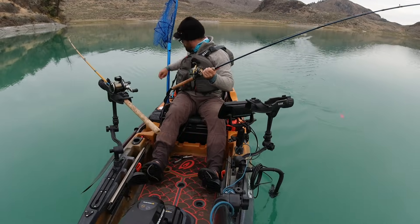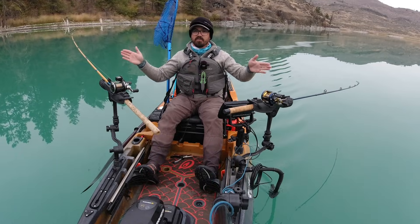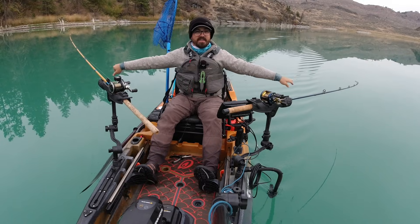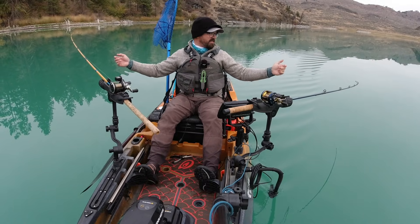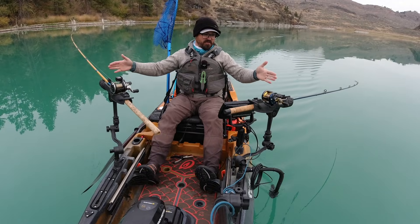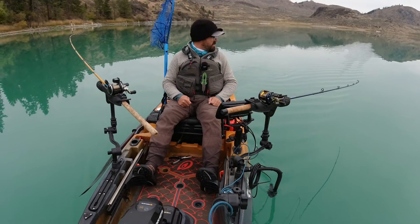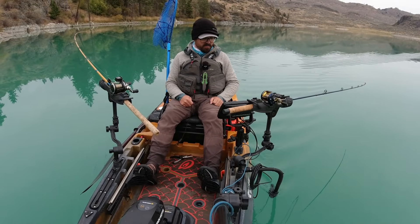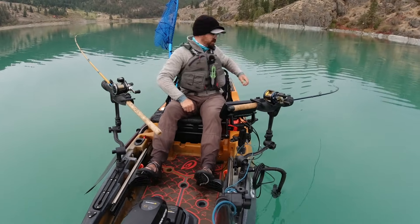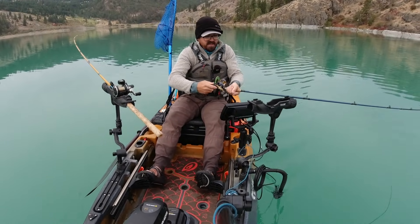People always ask me why I don't run my rod holders forward more — it would actually be easier for me. The whole reason I do that is I need to have the rod tips back so the camera can pick up the strike so you guys get to see the takedown. Otherwise I'd love a more forward setup. Oh, that was a good hit — that red one's been getting a little more love, it's a bit deeper.